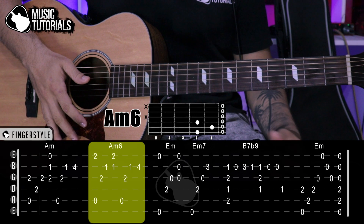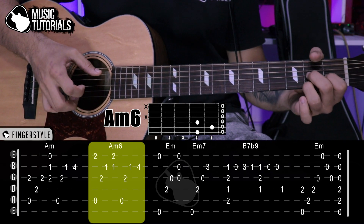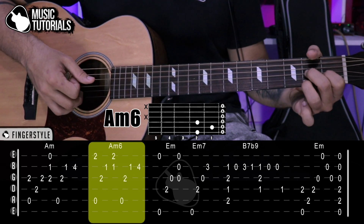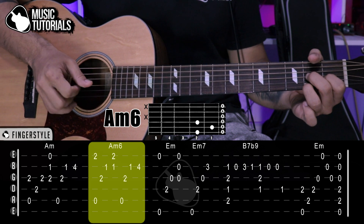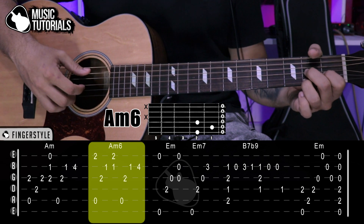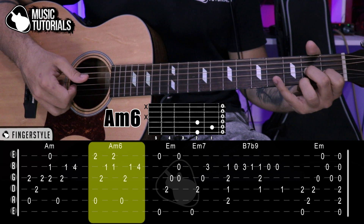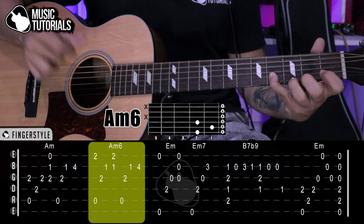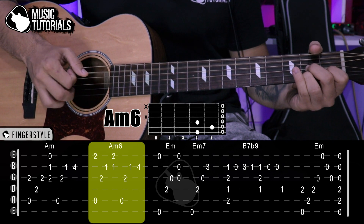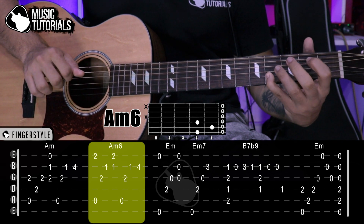We immediately move to La menor 6. With the position already set, we start by playing 5th and 1st strings at the same time. Then 3rd, 2nd. We do a small upward strum hitting 1st and 2nd strings. Then 5th, 3rd, 2nd, and we stretch the pinky to the 2nd string at the 4th fret for our last note. That's the La menor 6 section.